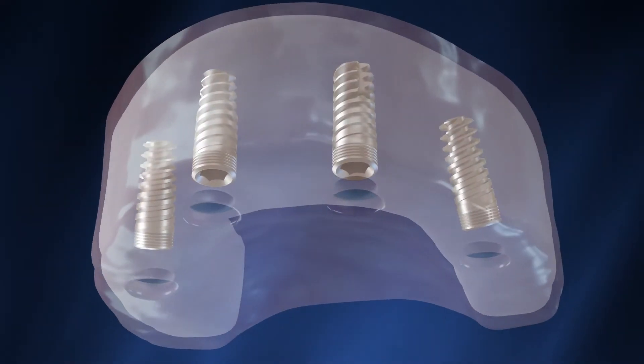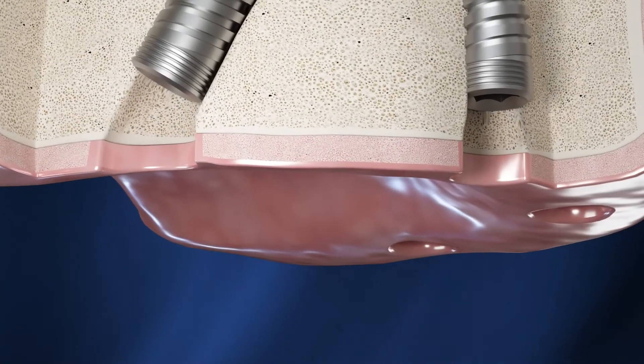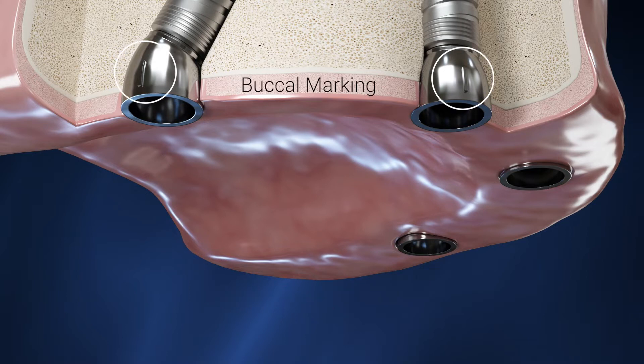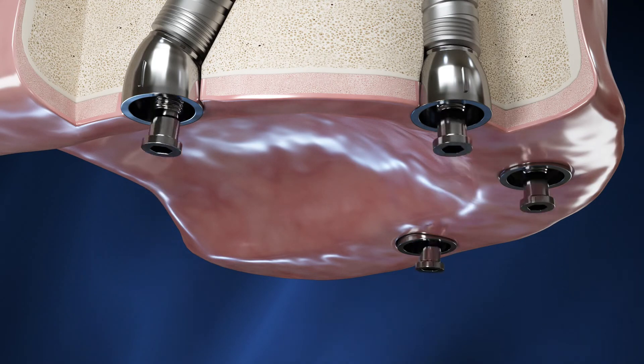The plug-and-plate custom abutment bases are arranged on a lab model in their correct positions. Place each abutment base in the corresponding position in the patient's mouth. Note the buckle marking on each abutment base — it is important for the restoration's correct seating. Fix the abutment bases in place using the supplied screws with a standard implant driver.